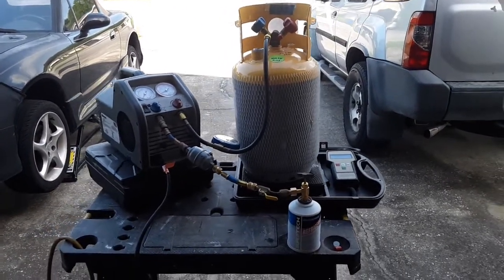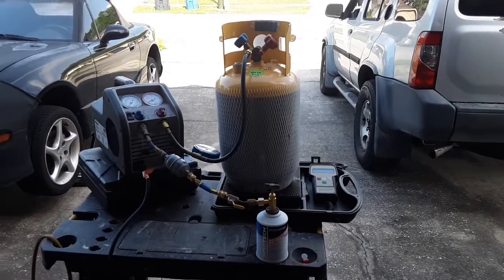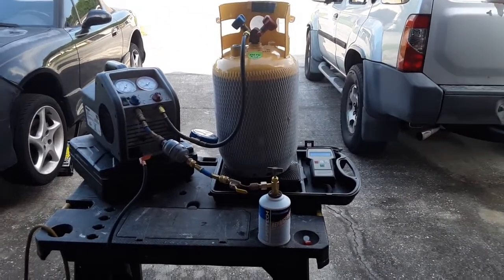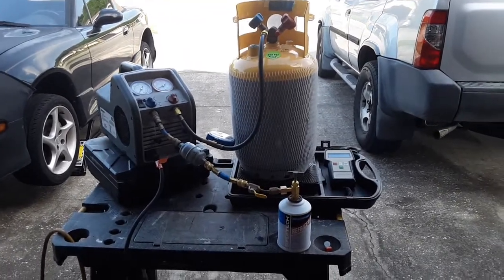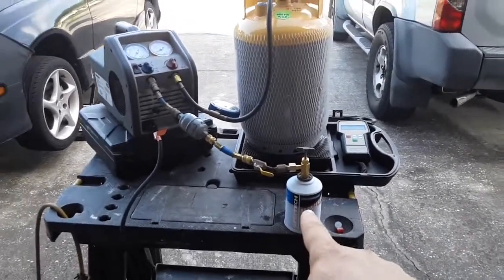Hello YouTubers. Manny here from Manny's How-To Workshop with a quick video today on how to recover R134A from those 12-ounce cans you get at the auto parts store. Like that one right there.